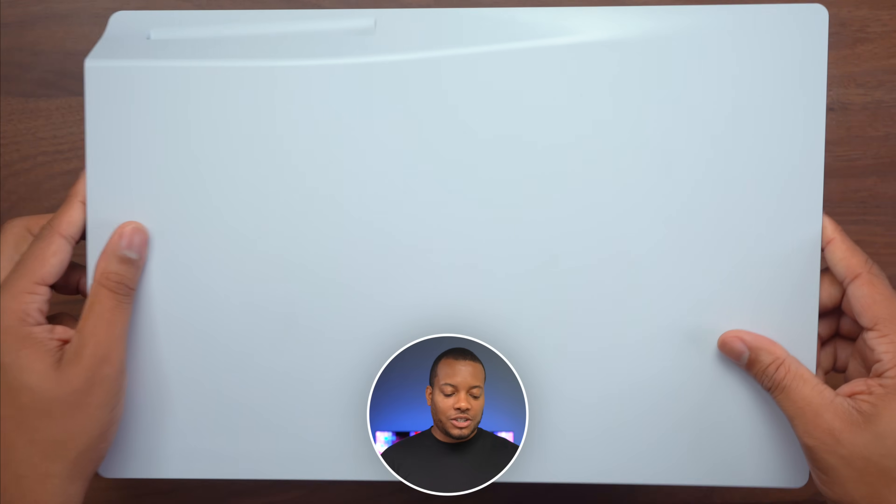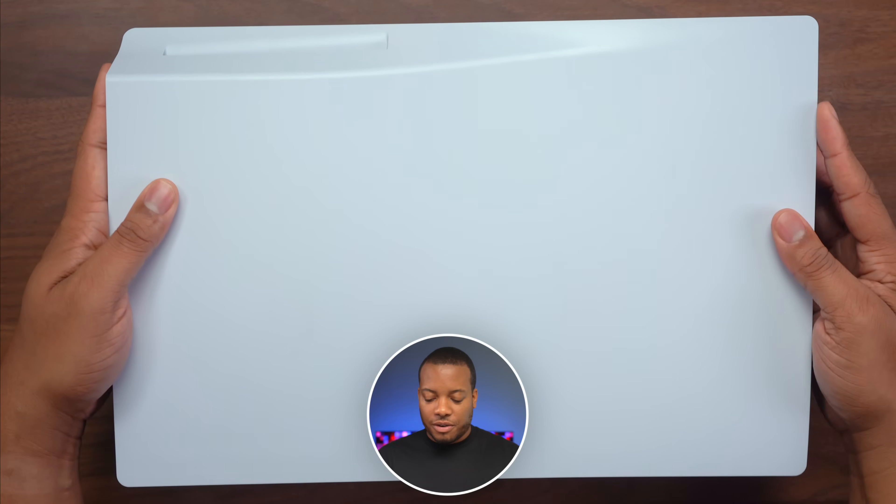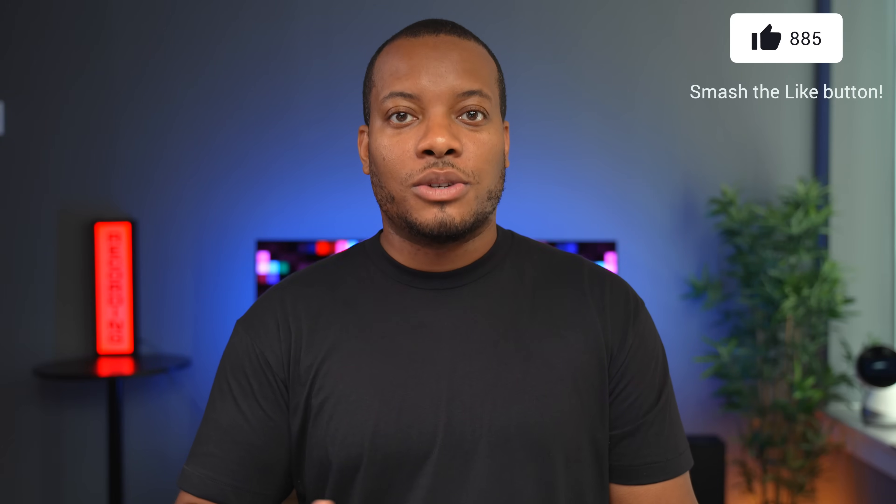Now you just need to take the cover that you took off and place it on there, then push it over from left to right. You hear that snap and then boom, that is it — this is the hardware part of the install. But now there are a couple of things that you need to do to finish this up, and I'm about to show you that right now.